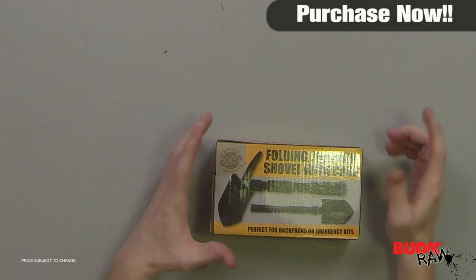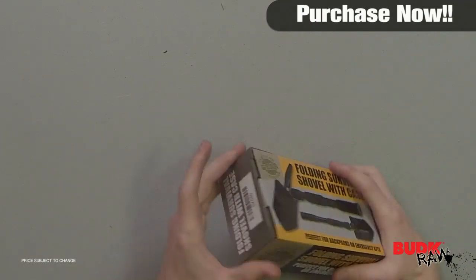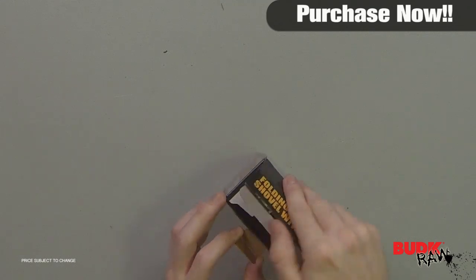Hi, I'm Doug Marchant, and thanks for watching. Here we have the Folding Entrenching Survival Shovel E-Tool, retailing for $14 but on sale for $9.99.